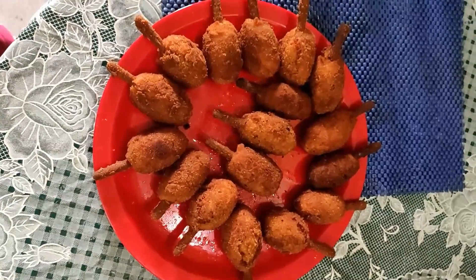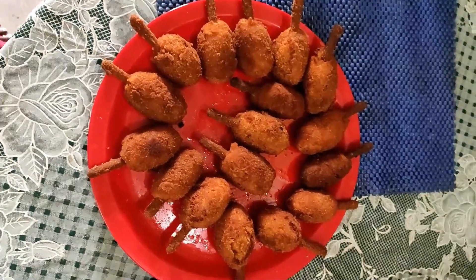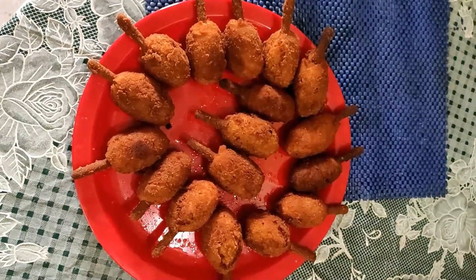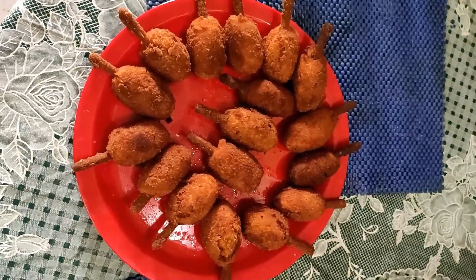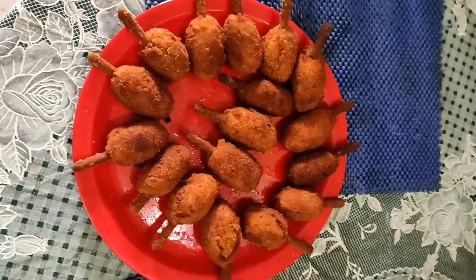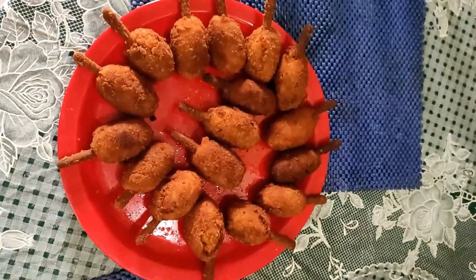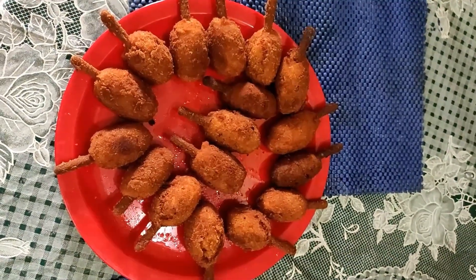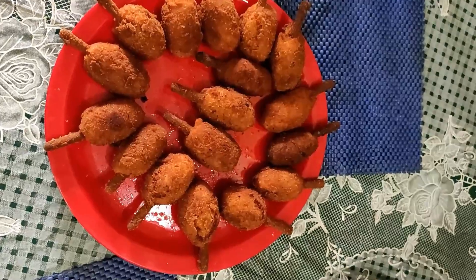So now we have a veggie lollipop ready! There are 19 pieces in total. This dish is inspired by chicken lollipop but is vegetarian. I will tell you in the comments — I will be happy to share it with you. Bye!